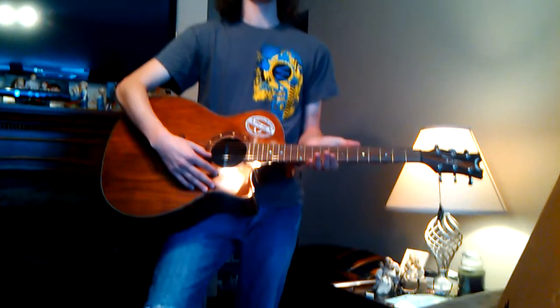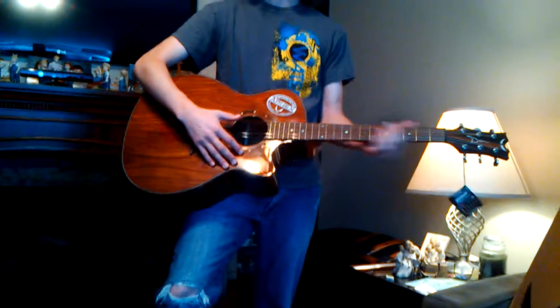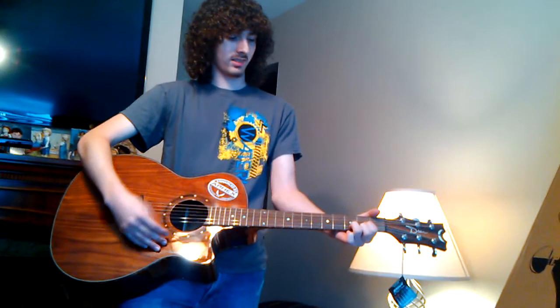This is a Dean Exotica Coca-Cola, in case you were wondering. Let's see how much in tune this is. Actually not too bad. That is very nice.